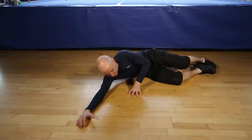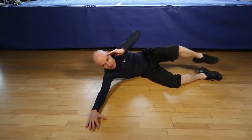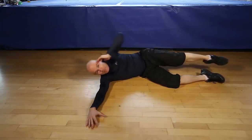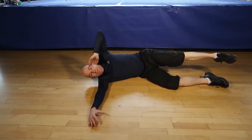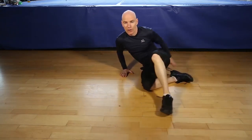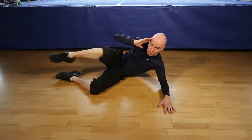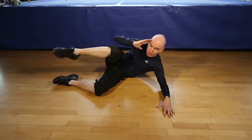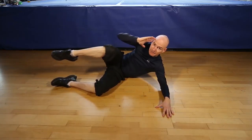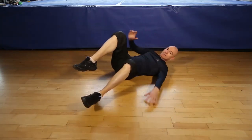Okay, are you ready for 12 side crunches each side? Let's go. 1, 2, 3, 4, 5, 6, 7, 8, 9, 10, 11, last one, 12. Let's switch sides. 1, 2, 3, 4, 5, 6, 7, 8, 9, 10, 11, last one, 12. And that's it.